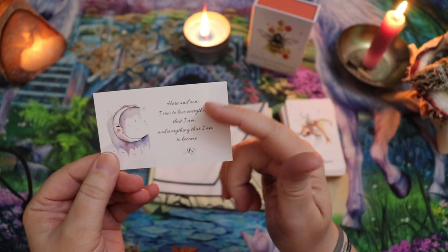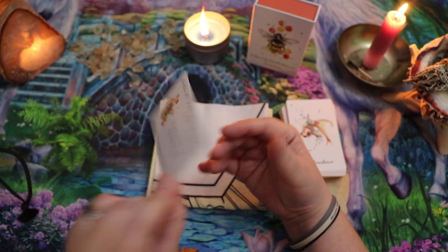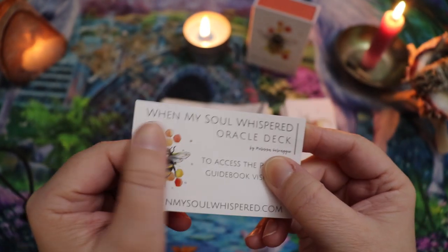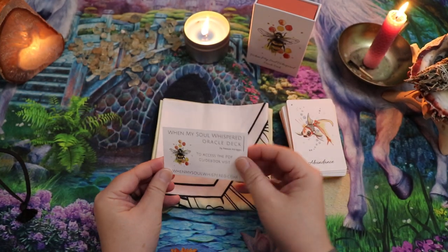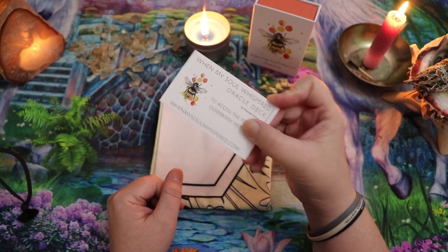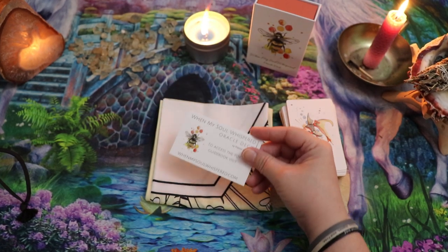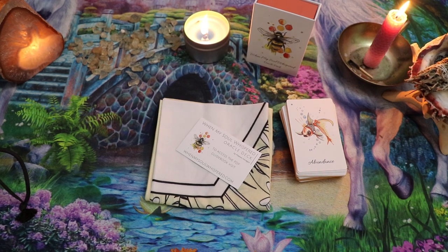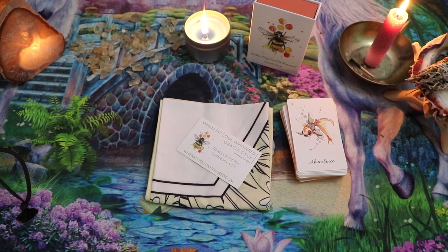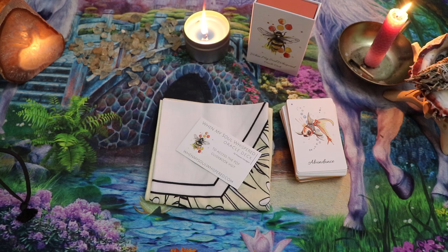That little mantra — 'Here and now, I vow to love everything that I am and everything that I'm to become' — is also on the business card. I just love this artwork, and there's actually a spot gloss on the business card even. It's raised up — these are really nice cards, very, very well done. I have gone to the website and downloaded the ebook and actually sent it to my Kindle. I don't remember backing this deck at a level that came with a reading cloth.